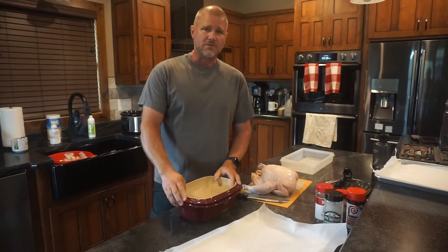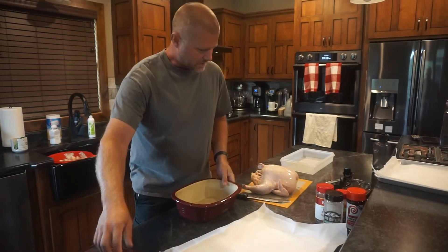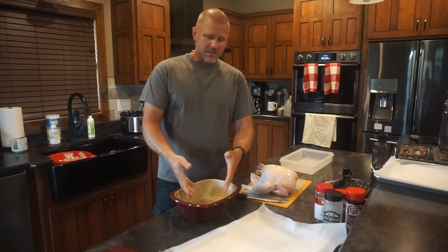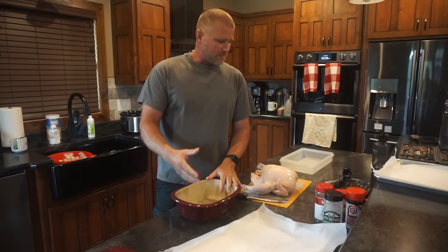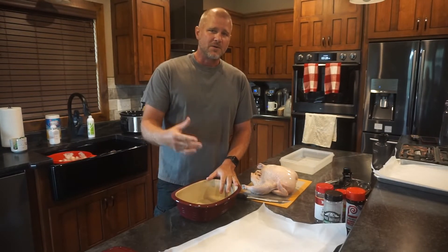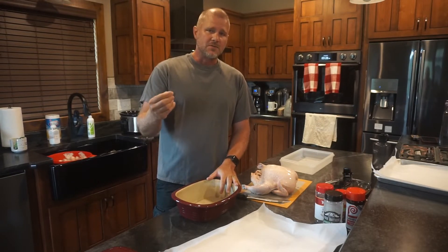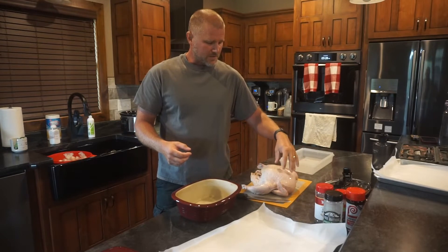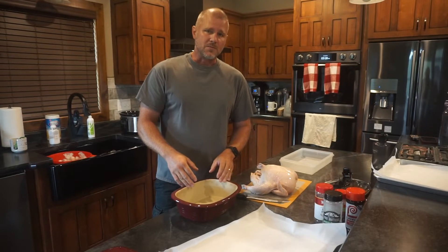The second way we typically cook a full chicken is in a roaster pot like this. We prepare the chicken, sprinkle the spices on it, put it in the oven at 350 degrees, and depending on the size of the chicken it usually takes about an hour and a half to two hours. You want to make sure the meat is fully cooked and reaches 165 degrees internal temperature — best checked where the breast meat is thickest, using a meat or temperature probe.